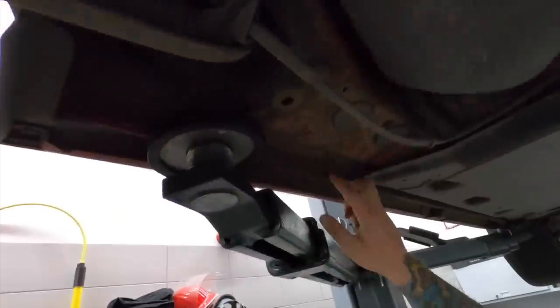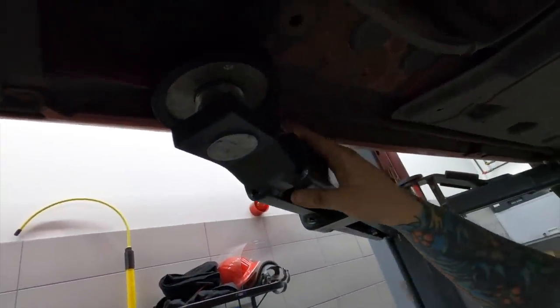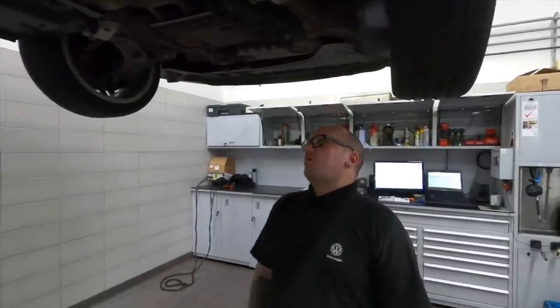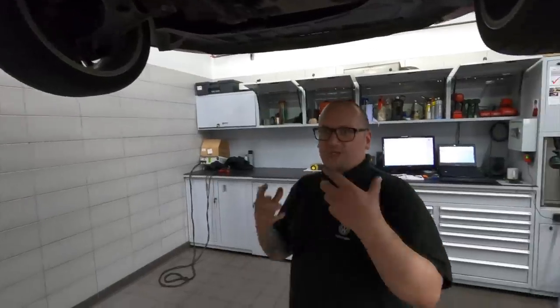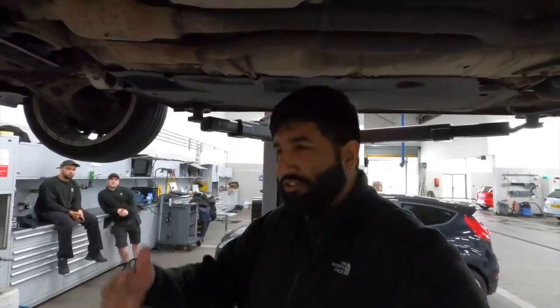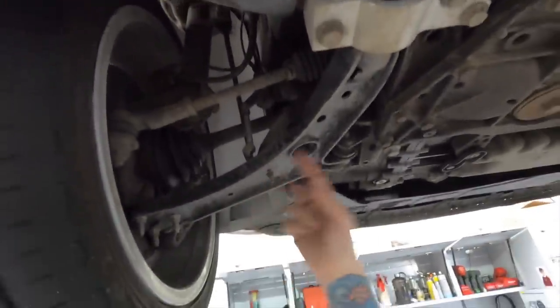The jacking points look okay — structurally the chassis is solid. You're starting to get a slight split in the underseal but it's not bad, just where jacking has lifted it. There are little bits of surface rust but I've seen far worse. No holes or anything like that. Coming from the back of the car towards the front, the exhaust is quite boomy, but at the front it goes completely silent — you can't hear a thing.